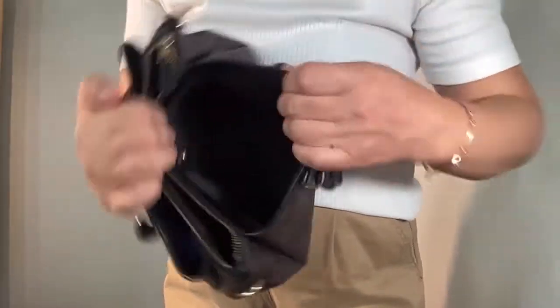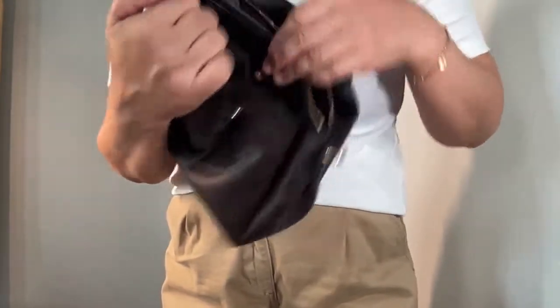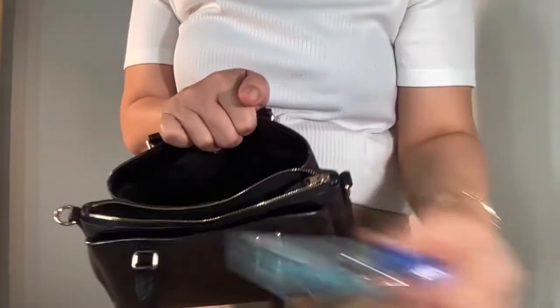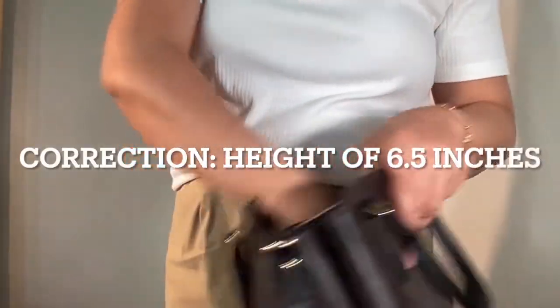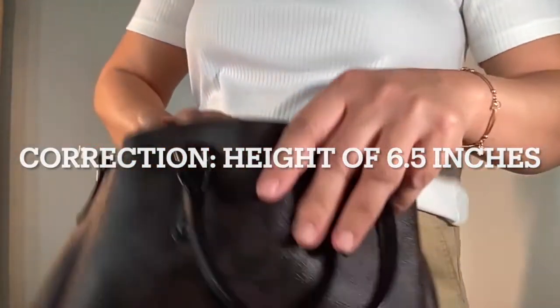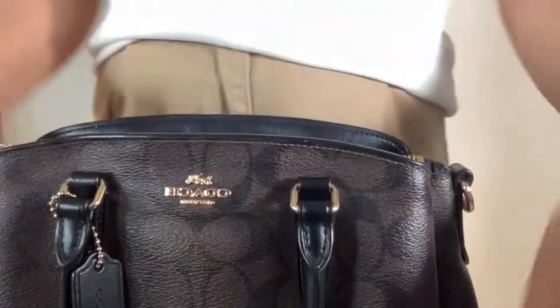This is a bag with three compartments. The middle compartment is zippered, and the front and back have open compartments secured by a magnetic button. This bag has a length of 10 inches, a height of four and a half inches, and a depth of four inches, so it can fit more or less the essentials that you use on a daily basis.